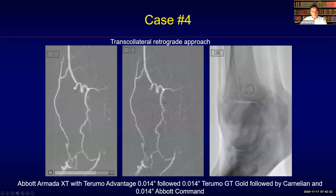Here you can see advancement of both of them. The Armada XT is following the tortuosities quite nicely and the second loop is also relatively easy to follow, but then we had some issues getting control with the Terumo Advantage guide wire — it was not possible at all to go into the collateral, and the wire continued to go into another side branch of this large collateral.